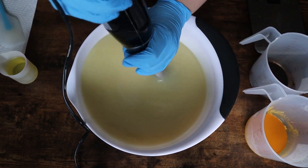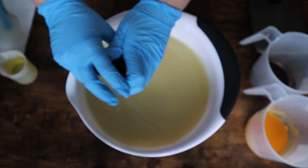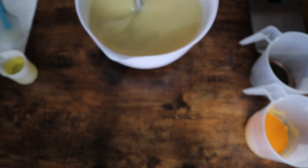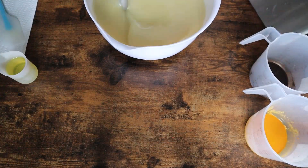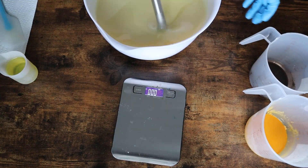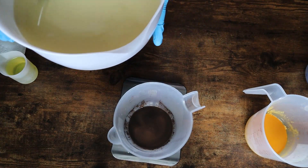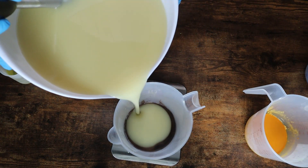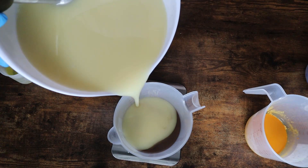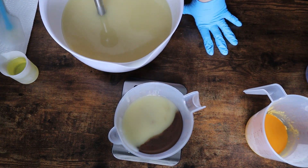This is scented in Sunflower from Wholesale Supplies Plus — I believe it's a Crafter's Choice fragrance. It does accelerate a little bit but it didn't discolor too much, which is really awesome and worked perfectly for this design type because the acceleration helped to speed the batch up enough so that I could scrape everything and not have to wait too long in between pouring other layers.